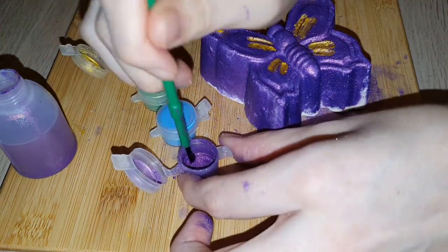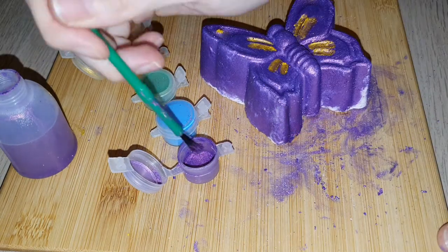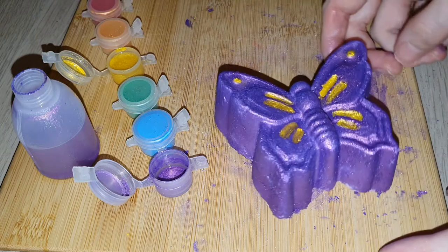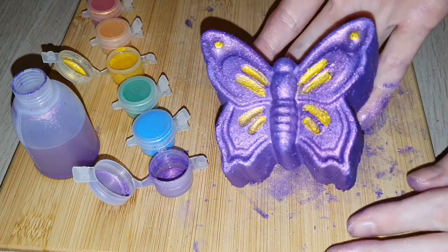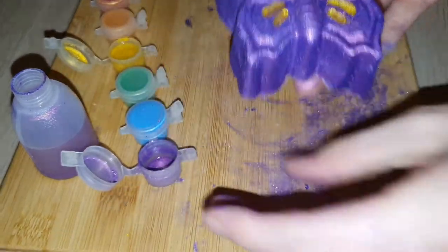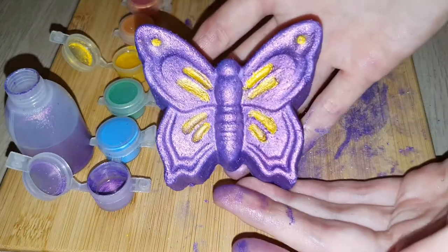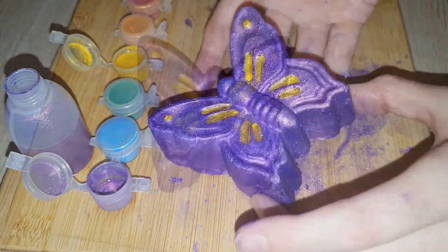I was just really anxious to paint this bath bomb, as this is a dedication to my mum. If you don't know, I did lose my mum in November of 2020, and with Mother's Day coming up I thought this would be a really nice way to celebrate the life of my mum.